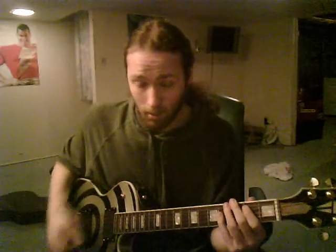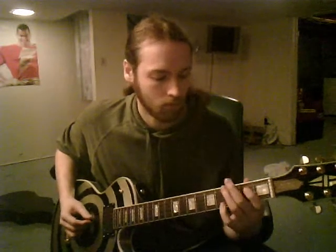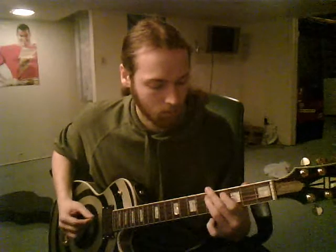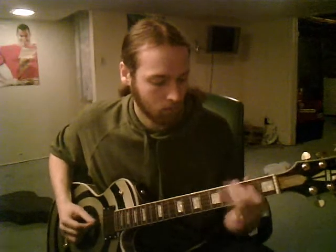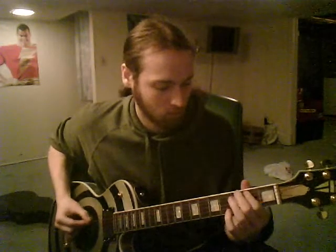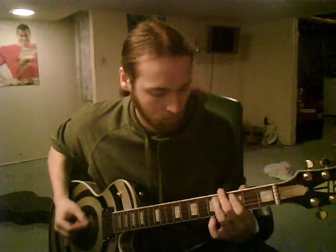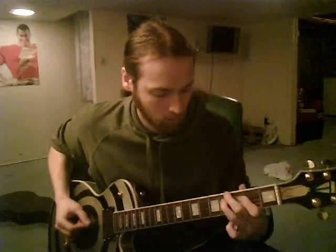And then you get to the after-chorus part, which is very simple, but again repetitive picking. Instead of that... and then the fourth, and then the last part.